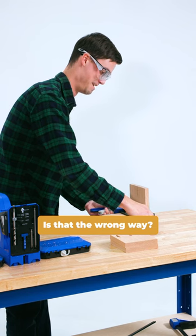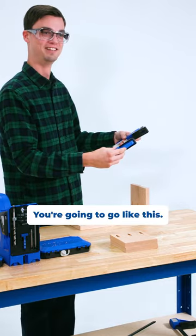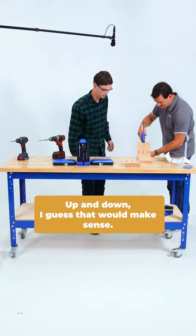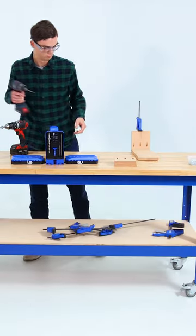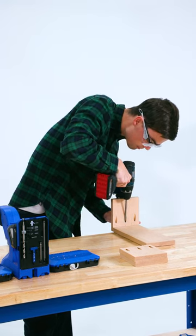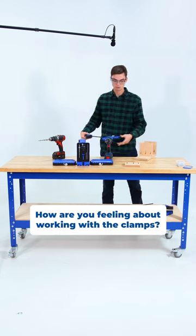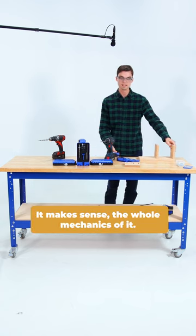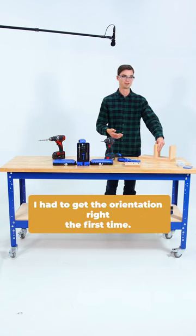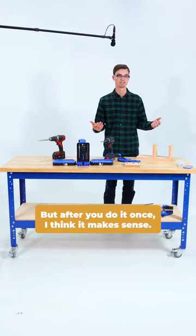Is that the wrong way? Like this? Cut this part, and then you're going to clamp this way, so you keep the pressure down — up and down. I guess that would make sense. How are you feeling about working with the clamps? It makes sense, the whole mechanics of it. I had to get the orientation right the first time, but after you do it once, I think it makes sense.